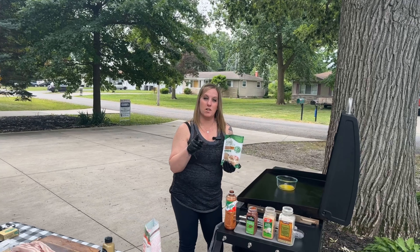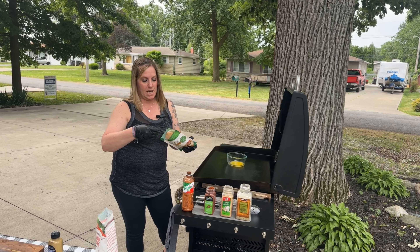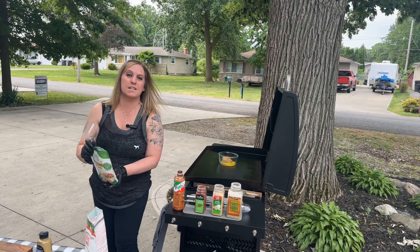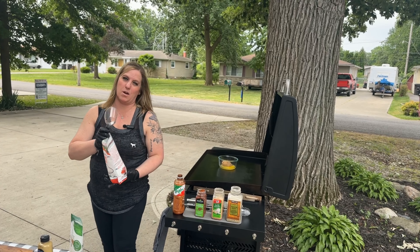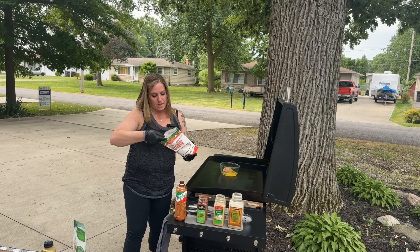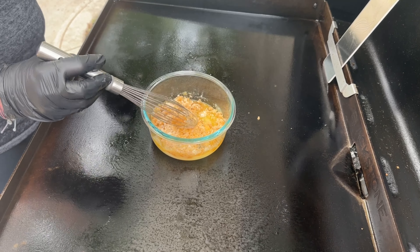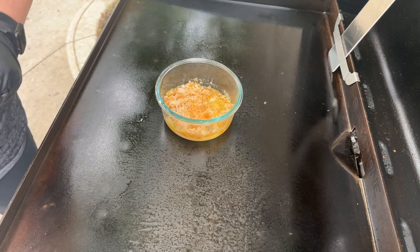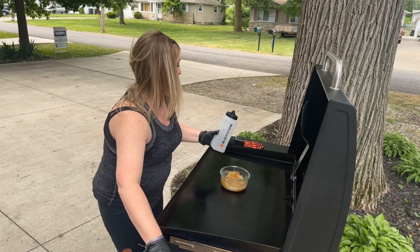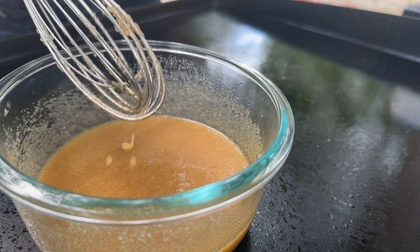Our butter is melted, so let's get on with our glaze. I have the brown sugar Truvia here — I'm gonna add about half a cup right into our butter, as well as a sugar substitute. It doesn't really matter what kind of sugar substitute you're using; I'm gonna use about half a cup as well. Let's give this a stir and just let it melt up. I'm gonna add a little bit of water in here to our sugar and butter and stir that right on in.